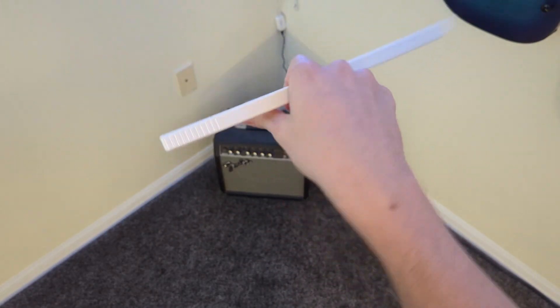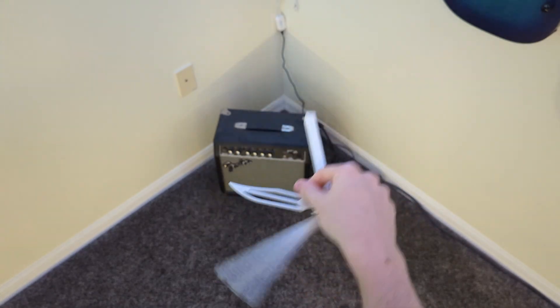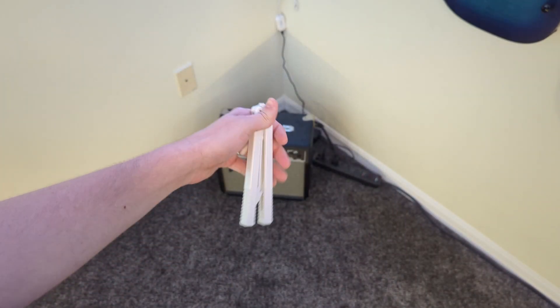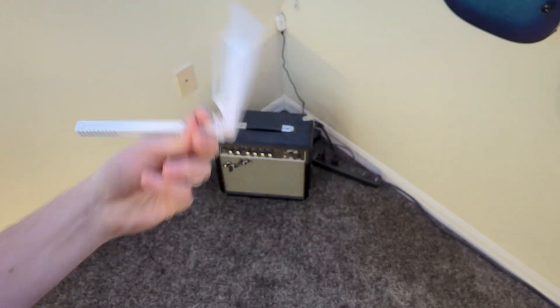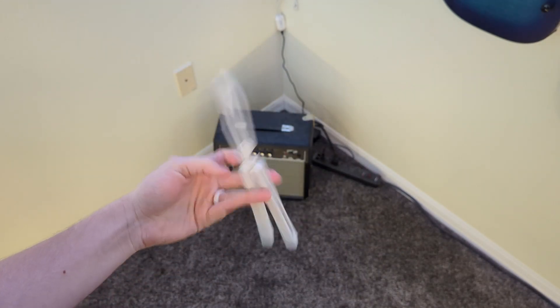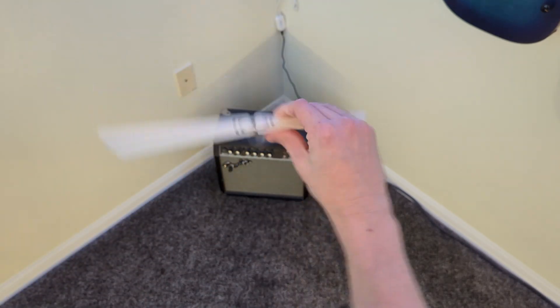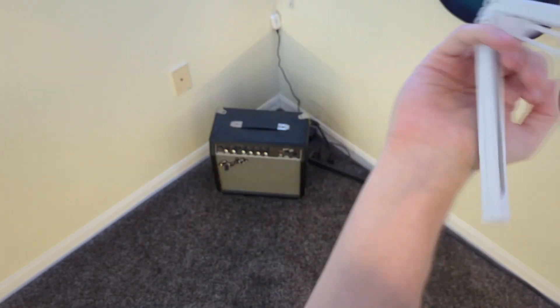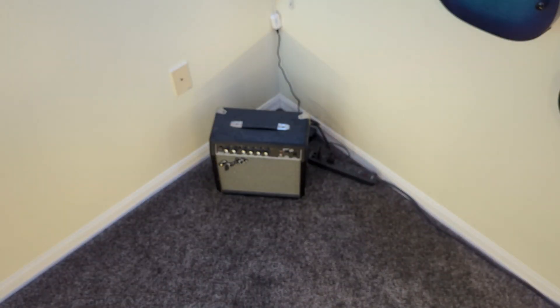It feels really comfortable and it really just does feel premium, especially with that tune. I'm really enjoying this thing obviously because I like the original Vulp. It's pretty crazy — it's something that I'm gonna think about more in future videos.